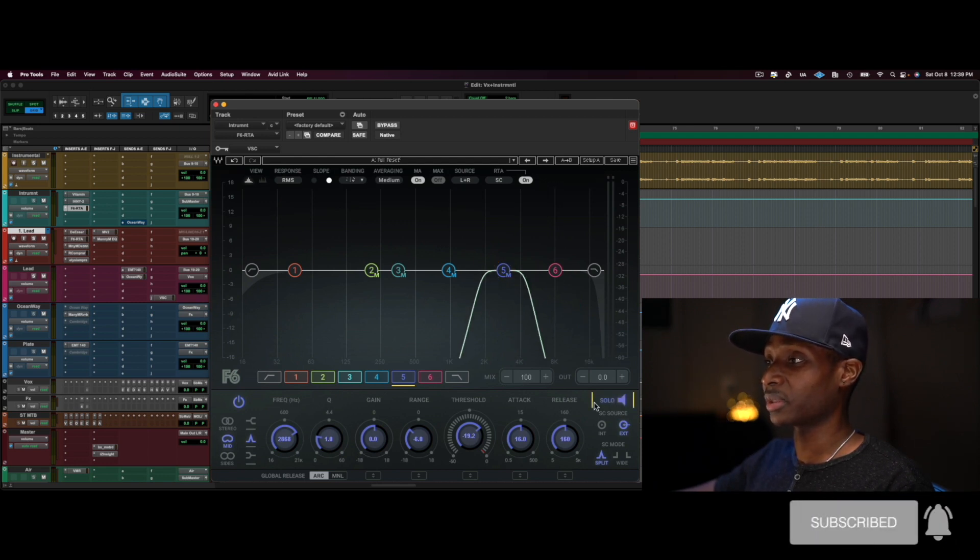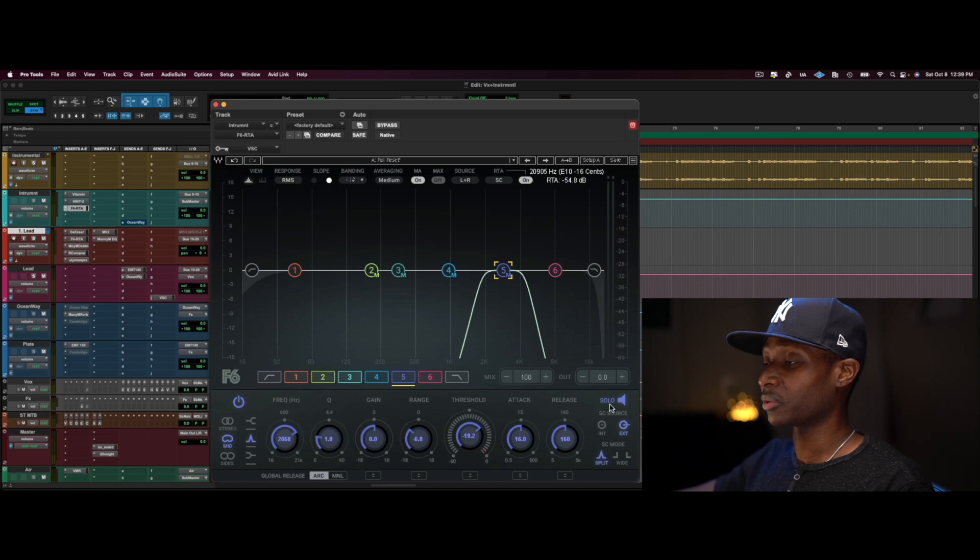Back to soloing, you can hear the incoming sidechain signal. All five of these bands are listening to the sidechain, and we're doing dynamic EQ — so whenever the vocalist is doing his thing, you're going to see and hear dynamic compression or dynamic EQ-ing happening from low mids to mids to high mids.